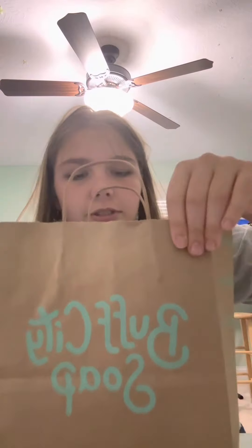Hey guys, today I went to Buff City and I bought a little bit of stuff. I want it to feel like an unboxing or something. I don't know, I'm really bad at this sort of stuff.